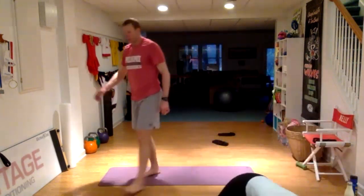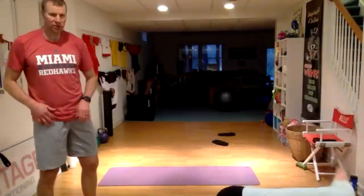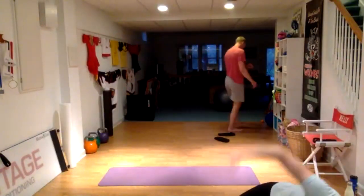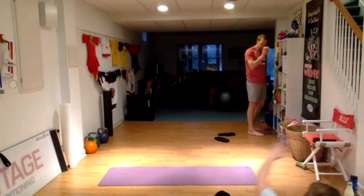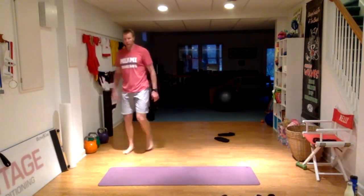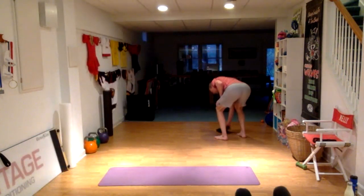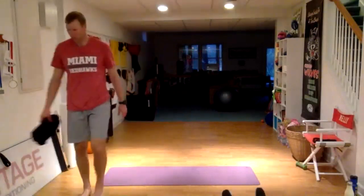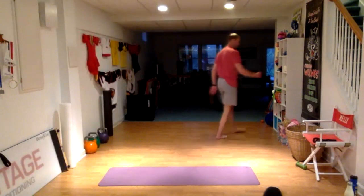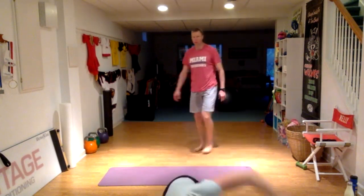Remember on the side plank, you can also go from your knees to make it a little bit easier if you have shoulder issues or anything keeping you from doing the full side plank. 40 seconds left. 10 seconds. Three, two, one, and done.